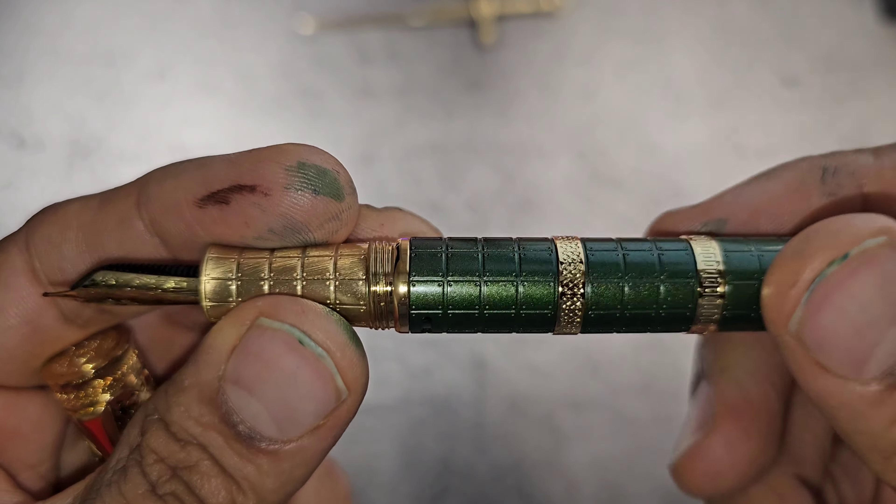This is of course a piston filler, and there's a small little ink window — you can look at the ink through it. It just tells you whether there's ink or not; I don't think it tells you how much ink is left given how small the window is. One thing I noticed is that the piston only takes a couple of turns to go from one end to another, so I'd be interested to see how much ink it holds. Beautiful pen.